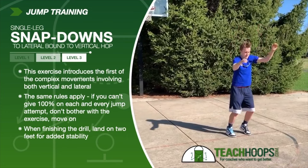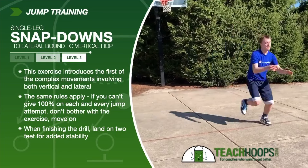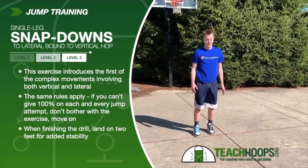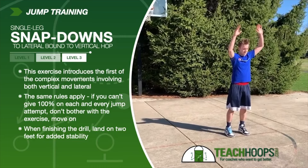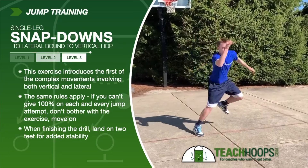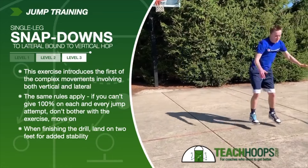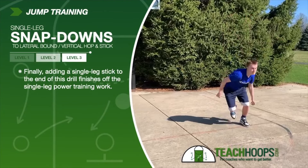Still adding more elements — now we'll lateral bound into a vertical hop, landing on two feet. One thing to be very aware of is that while these exercises aren't incredibly intense, you need to bring the intensity and create the effort. These exercises have to be done with 100% effort on each and every push. We won't do 50 of them. The point is: how much push can you create, how much distance can you cover — how far can you push laterally and how high can you jump vertically — more so than the number of reps.